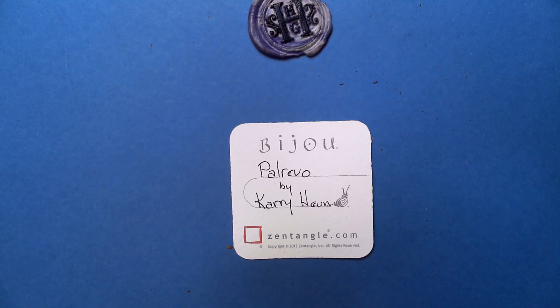Welcome to this Zentangle Quickie. My name is Heather Hartwick Laden, I'm a certified Zentangle teacher, and today we're going to take a look at the tangle Palrevo by Carrie Hune.